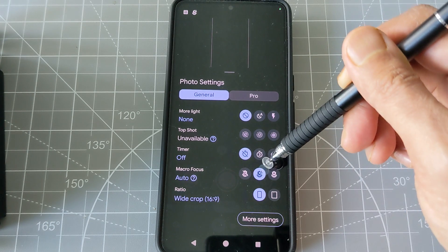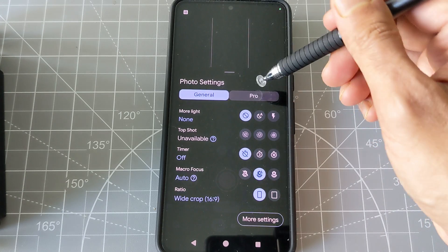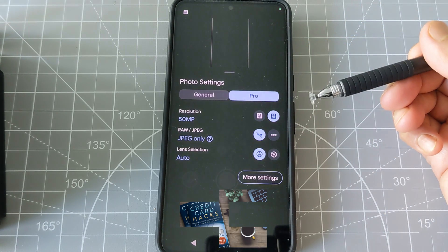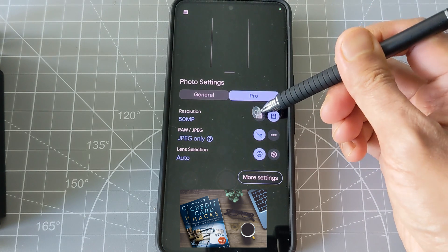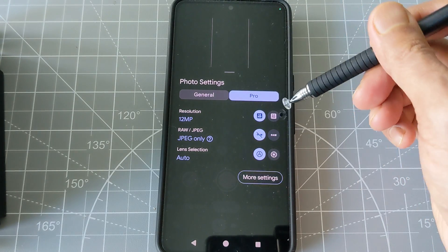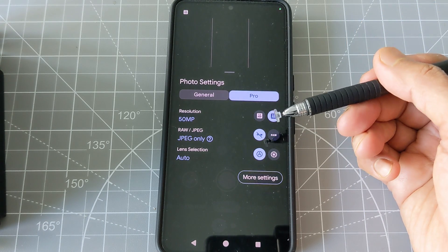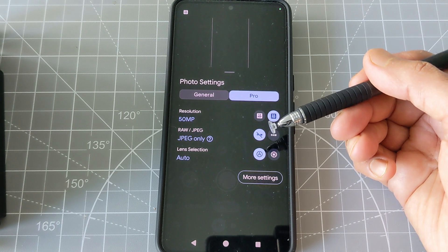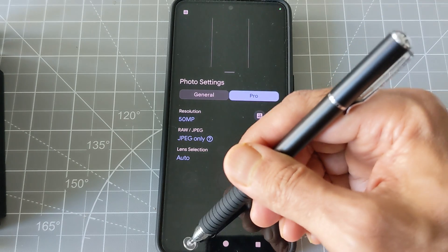Next, go to the Pro section and look at the resolution setting at the top. You'll see two options: 12 megapixel and 50 MP. For macro photography, 50 MP is best. Although it's a bigger file size, it's going to give you the best quality macro photography.